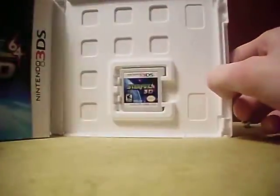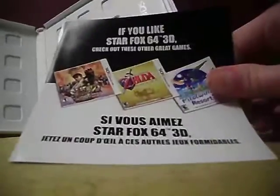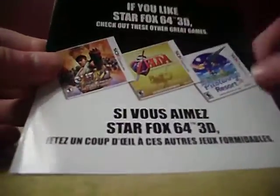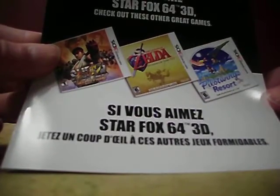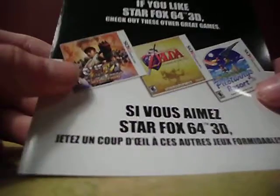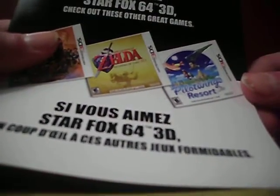Let's go ahead and get this open. There's not really that much to show — here's the instruction booklet. And here is a little advertisement for three other games: Super Street Fighter 4 3D Edition, The Legend of Zelda: Ocarina of Time 3D, and Pilotwings Resort.